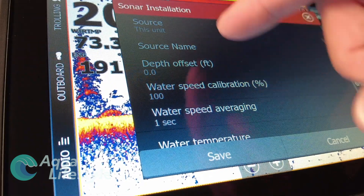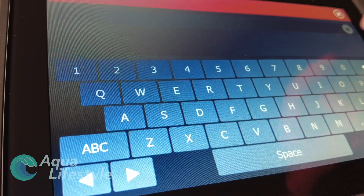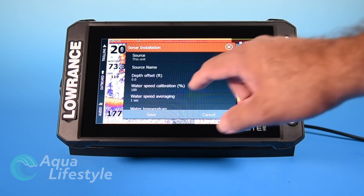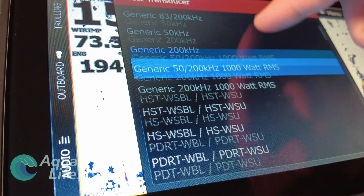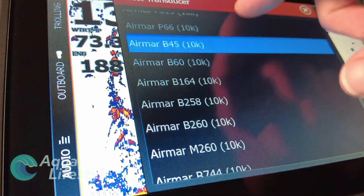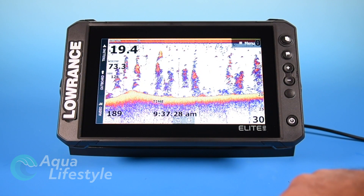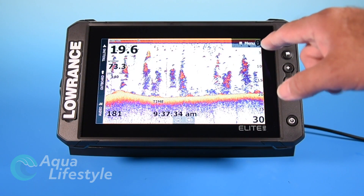Let's get started with the sonar installation. The menu will pop up and ask you for the source. You can name what the source is — type a specific name if it's a bow display or a helm display. You can adjust your depth offset, water speed calibration, speed averaging, temperature, and transducer type. This is very important: you need to select what transducer is driving this display. If you're not sure, look about six inches down from where it plugs into the unit — the plug should have a little ID label. Select the correct one, press enter, and you're good to go.